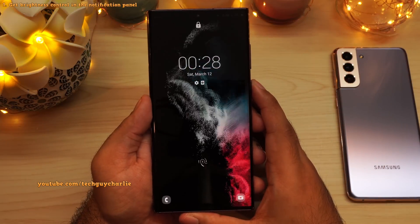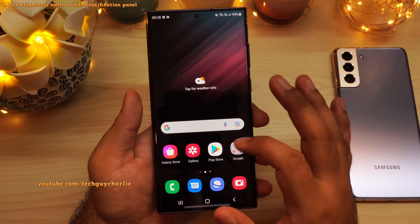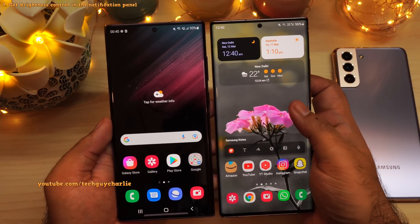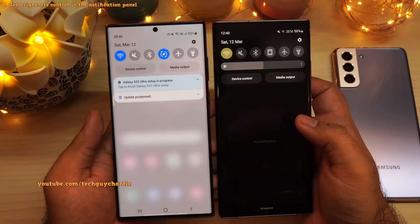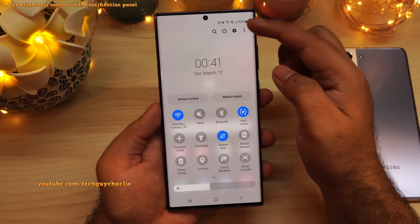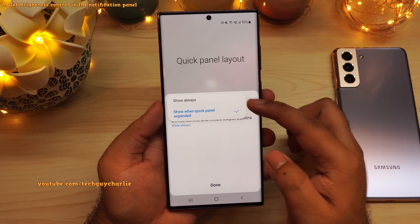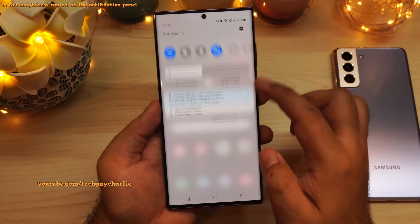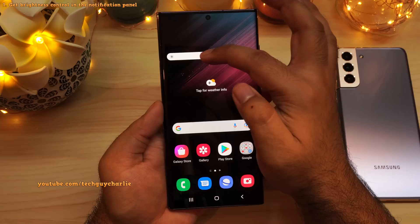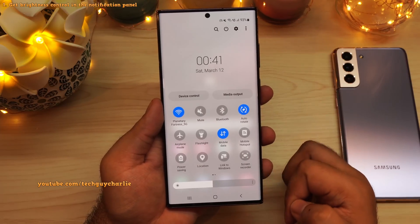Once you finish the initial setup on your phone, this is how it's gonna look like — pretty bare bones, there's really nothing on the phone right now. So the first change we're gonna make is to add the brightness slider to the drop-down notification panel. You can see it's not there on the S22 Ultra. To get the brightness slider, drop down the notification panel, tap on these three dots and then select quick panel layout. Then tap on brightness control and select show always, and now you will have the brightness control in the drop-down notification panel. This cuts down on one extra step because you don't have to drop this thing all the way down just to change the brightness.